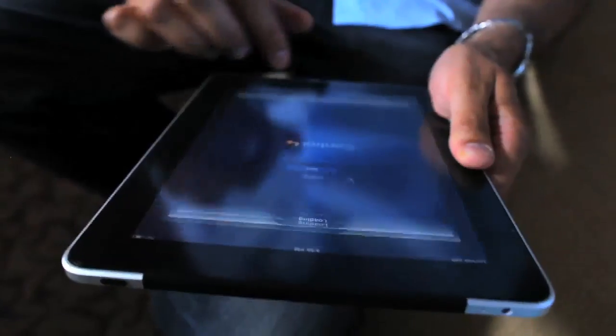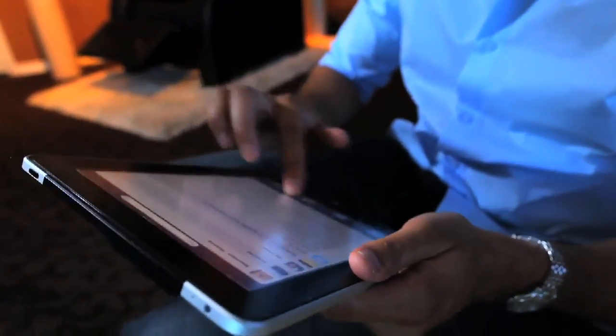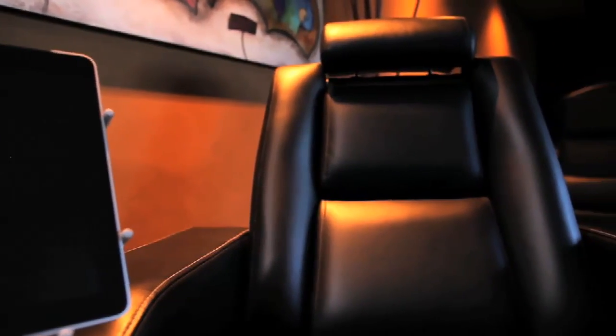As we all know, the iPad is an amazing revolutionary new device. The only drawback, however, is that it can be a little bit awkward to use since both hands are usually required. And when it's laying flat on a desk or table, it can get a bit uncomfortable being hunched over the desk for extended periods of time. And here we have our newest addition to the Elite HTS lineup, the new iPad chair.